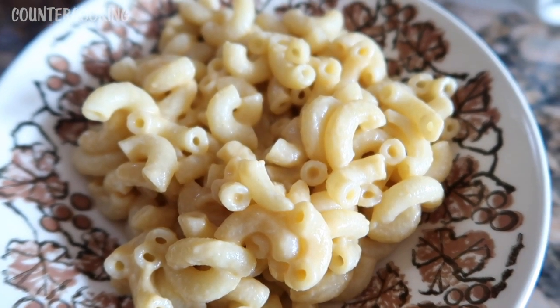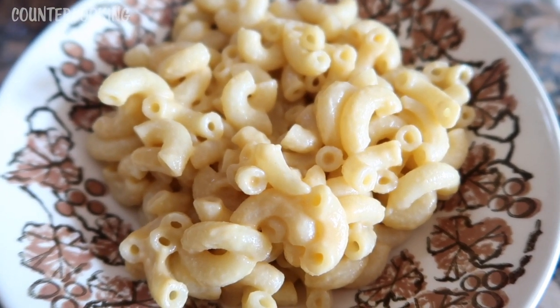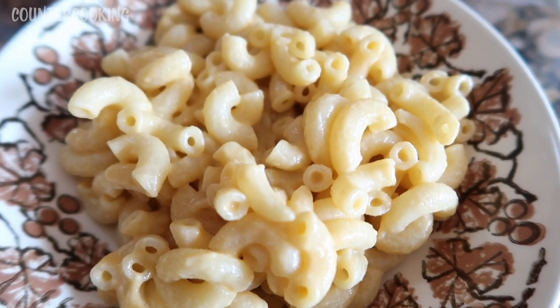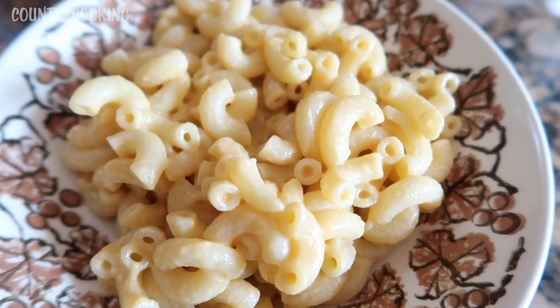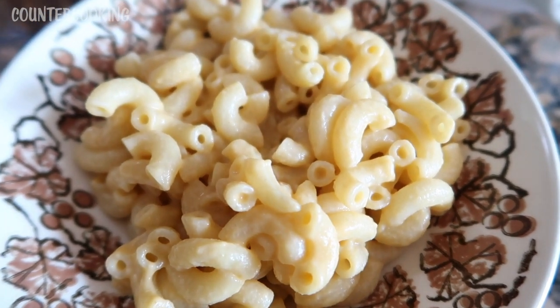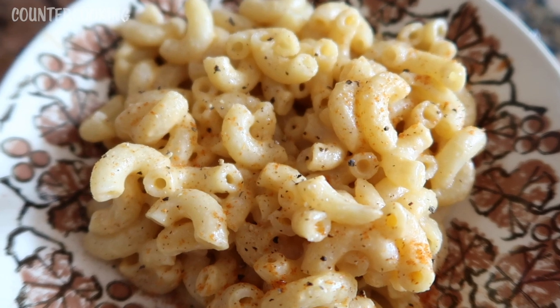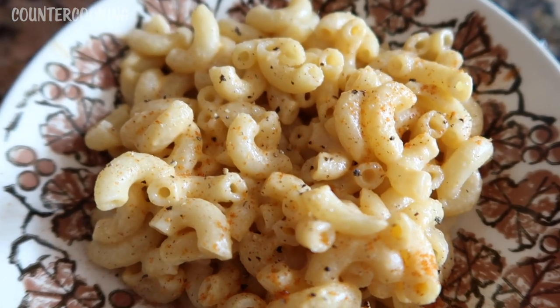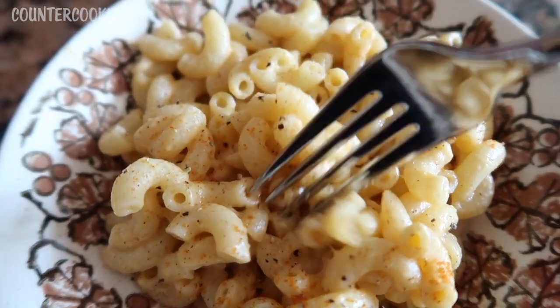What I will add is some additional salt, because normally when you eat mac and cheese from a box, it is super salty. So I'm going to add some salt, some black pepper, and maybe even a little bit of hot sauce. I just added some salt, some black pepper, and also some cayenne pepper, just to give it a little bit more flavor. I do like my mac and cheese with more flavors.